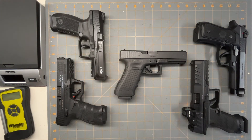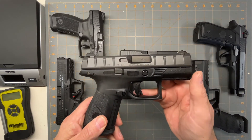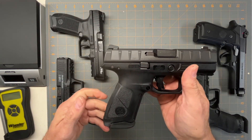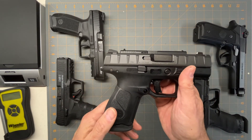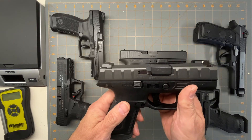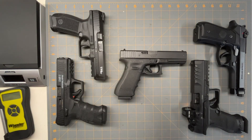Not that the Canik and Beretta aren't great guns — I love both of them. One other gun I should mention that I don't have here is the Beretta APX, which also comes in 17 round and is a good deal — it's the size of the Glock 19 but you can get it with 17 round mags, so that's another alternative. Anyway, that's a quick look at alternatives to the Glock 17. Hope you enjoyed the video and have a good day.